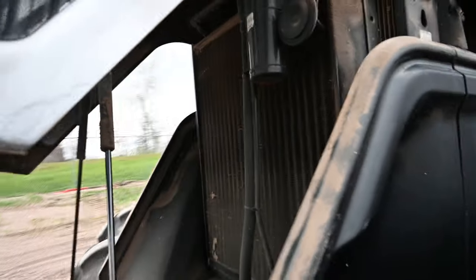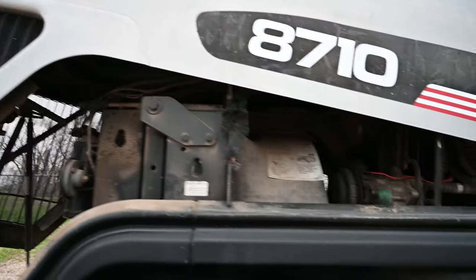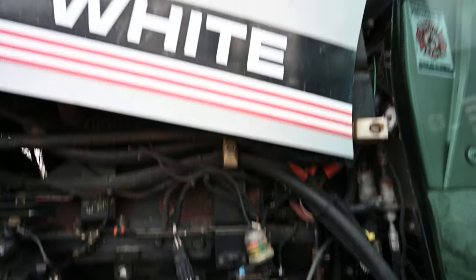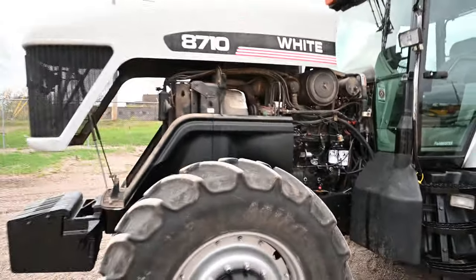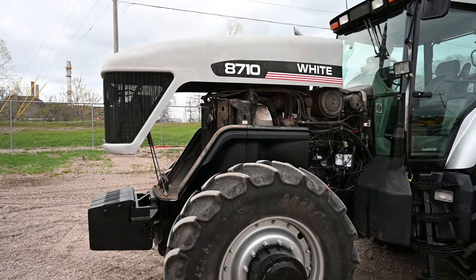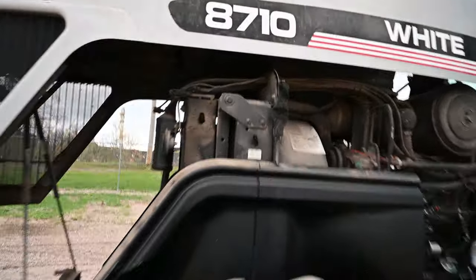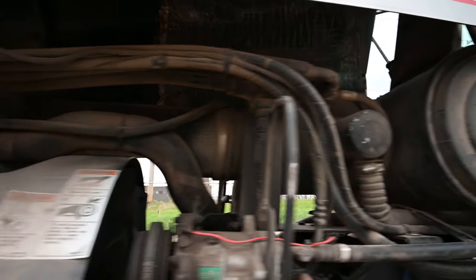Hood up — open the back of it up. With these older 8000-series Whites and Masses, you can lift it up and get right in there.